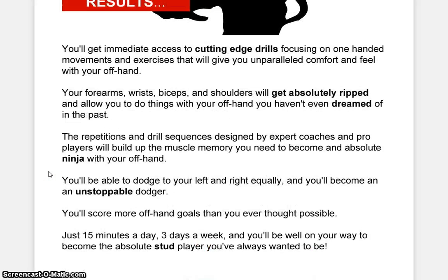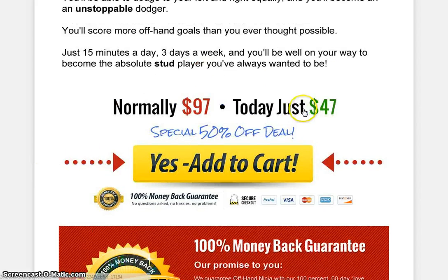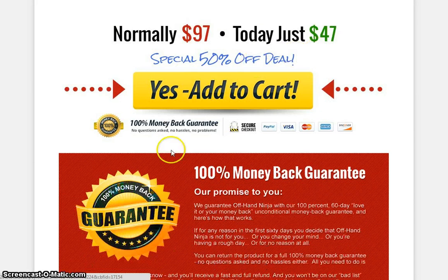So, here's what you get. You'll get immediate access to cutting-edge drills, focusing on one-hand movement and exercises that will give you an unparalleled comfort and feel with your offhand. Your forearms, wrists, biceps, and shoulders will get absolutely ripped and allow you to do things with your offhand that you haven't even dreamed of in the past. And the repetitions and drill sequences designed by expert coaches and pro players will build up the muscle memory you need to become an absolute ninja with your offhand. So, if you guys want to jump in, just click on Add to Cart for only $47.